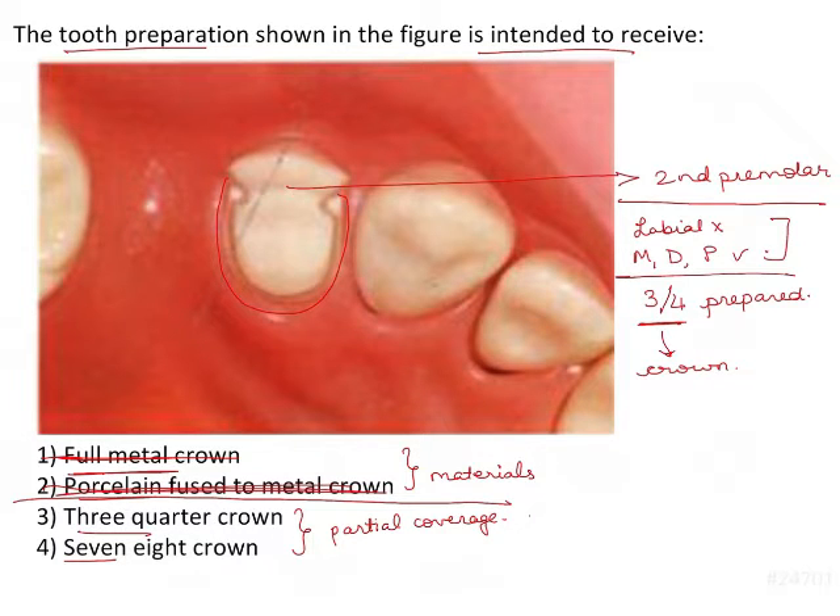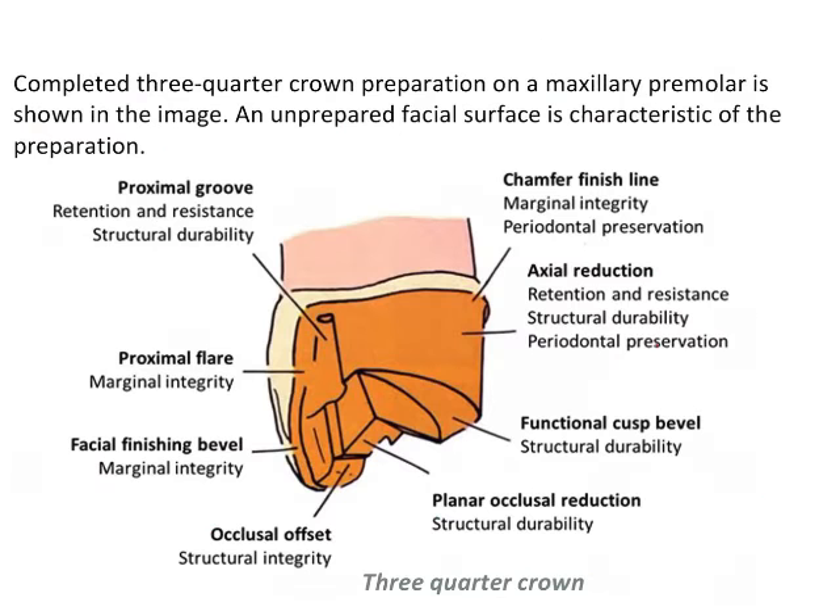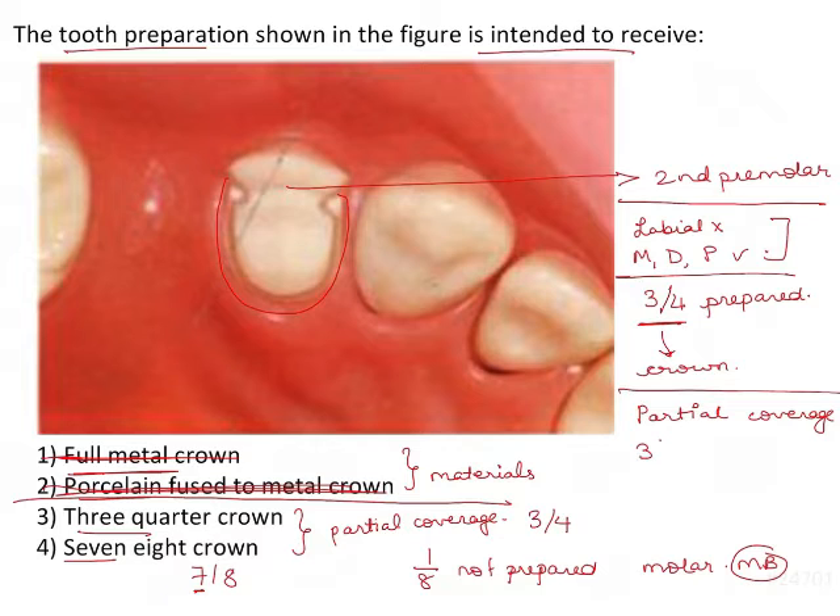We now have 3/4 crown and 7/8 crown remaining. 3/4 means three by four. The 7/8 crown means only 1 area out of 8 parts is not prepared — for example, in a maxillary molar, the mesial buccal part is unprepared. These are examples of partial coverage restorations, which include 3/4 crowns, 7/8 crowns, proximal half crowns, and veneers.